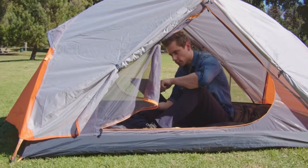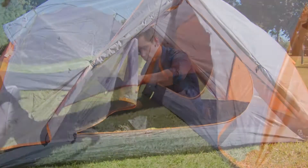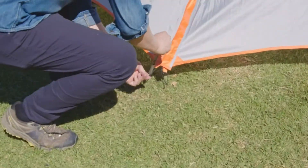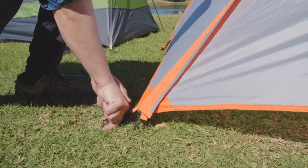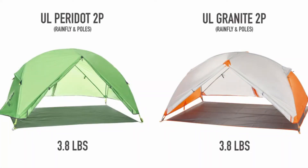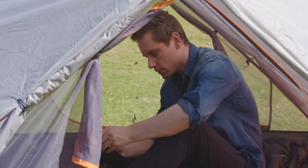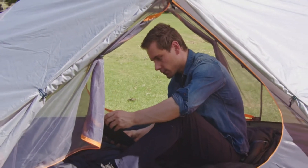There are two pockets, one on each side, for storing smaller items like your phone or notepad. For backpackers more conscious about weight, this tent can also be set up with just the footprint and rainfly, giving you a minimum weight of 3.8 pounds. Standing at a minimum trail weight of just five pounds, you'd have difficulty finding another tent with as much living space and weight options.